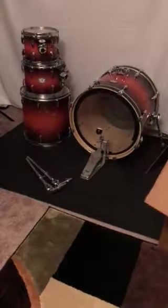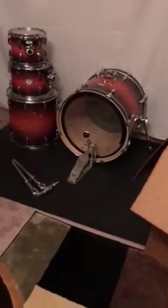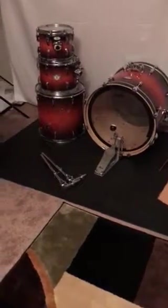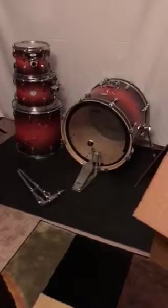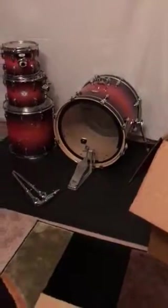So there were just a few minor things I had issues with during this purchase: a nick in the shell, missing legs for the floor tom, and the method of shipping was a little odd. Other than that, I'm satisfied with this drum kit purchase.